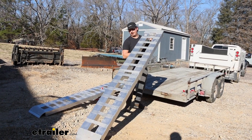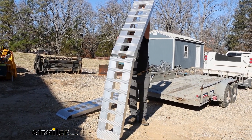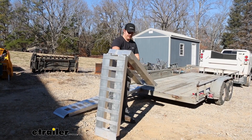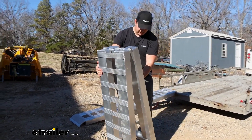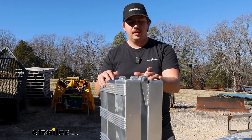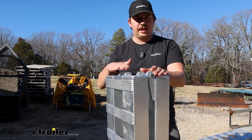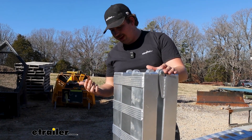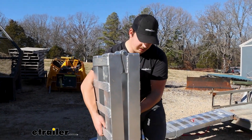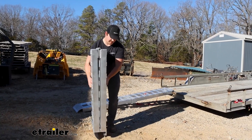When the ramps are all done getting used, you can fold them up. It's worth pointing out that these are heavy and that hinge is going to be pretty stiff. Watch your fingers because that is of course a pinch point. Each ramp is about 60 pounds, so they're not light by any means. But folded down like this you're working with 48 inches of length, which is a lot more compact, and it's easy enough to carry around.